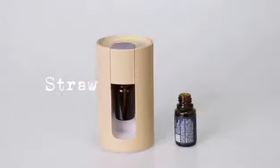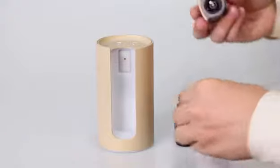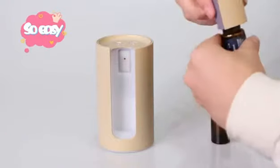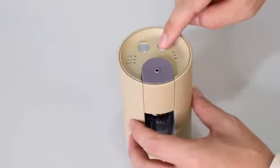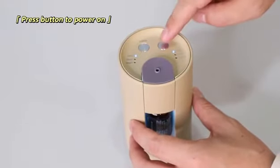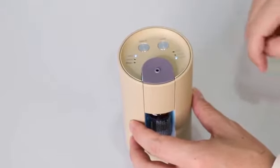Yellow Aroma Diffuser with Magnet Nozzle. Strong suction, able to change 5ml, 10ml, 15ml, and 20ml essential oil bottles. Press the mist button to turn on the device. Timer set with 15 seconds,